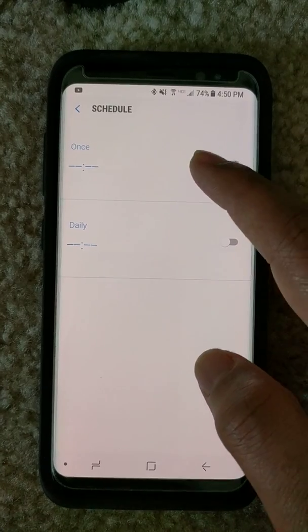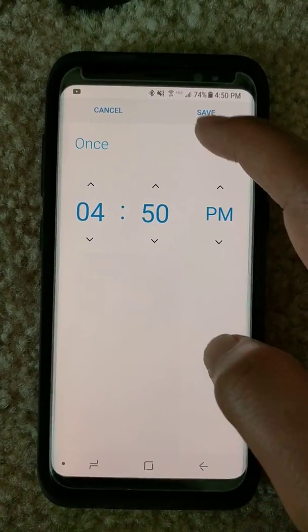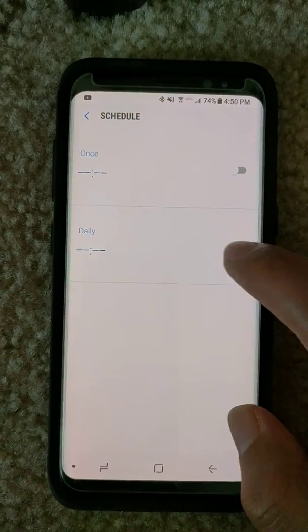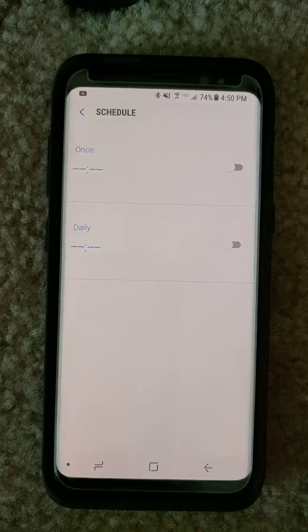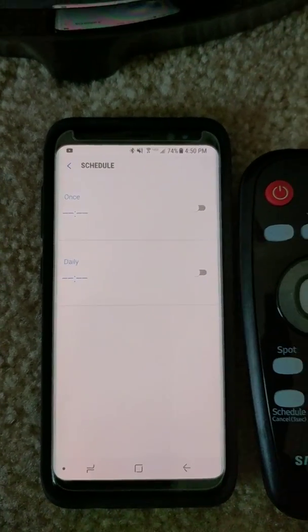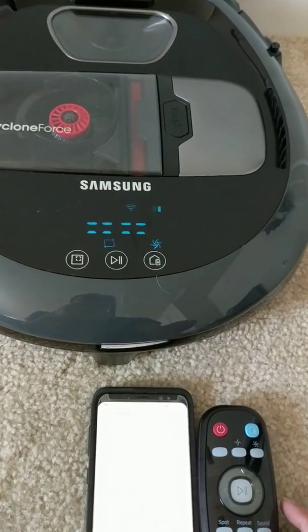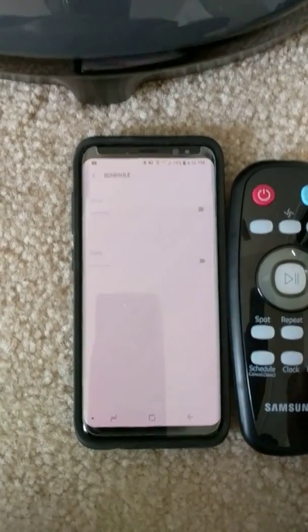We have the schedule option with a daily option and a one-day option. We can set the time or set it to daily and it should work. That is the initial setup and connection of the Samsung PowerBot with Samsung Connect.